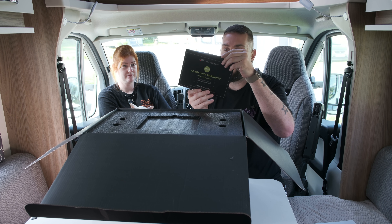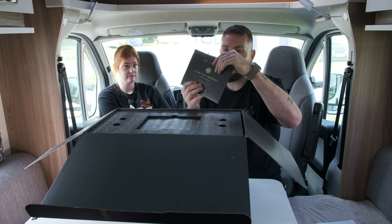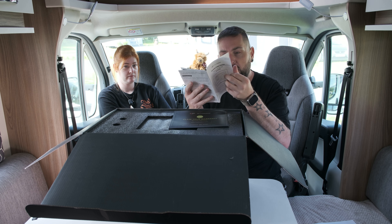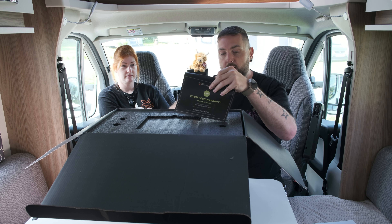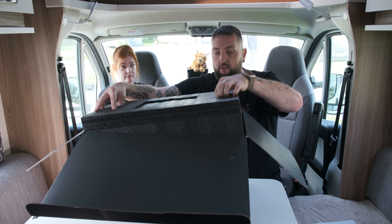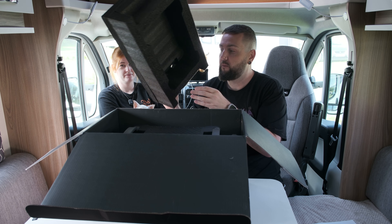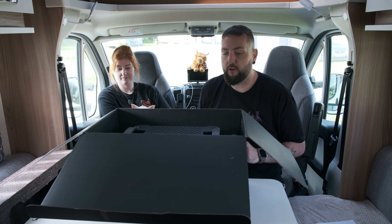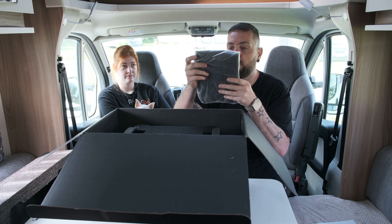Straight off the bat we get a quick start guide, and what looks to be a warranty activation - so you do get some kind of warranty, probably 12 months, but one of those things you never actually look at when you buy something, so we'll put that to one side. This looks like it's just a big box of foam - premium packaging, decent packaging to be fair. The foam is pretty good to stop rattling as we're driving in the motorhome.